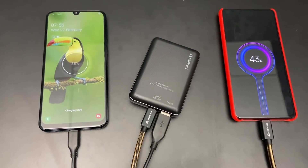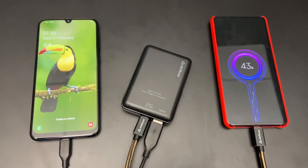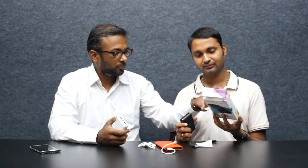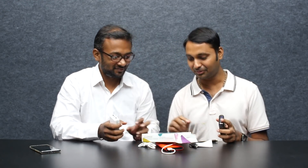It has power delivery and 18W charging with Quick Charge — but power delivery is missing from some alternatives. The price is about 1400 rupees and it is available on Amazon. Check the link to verify the power bank details.